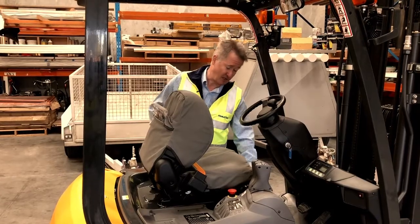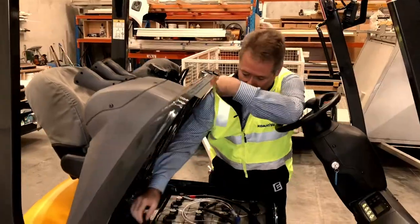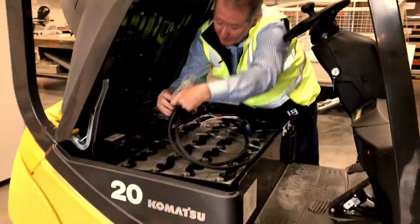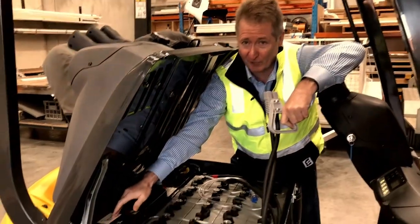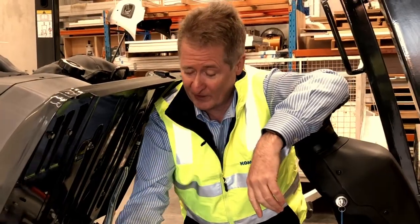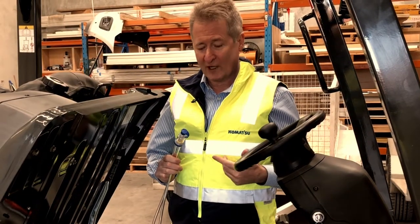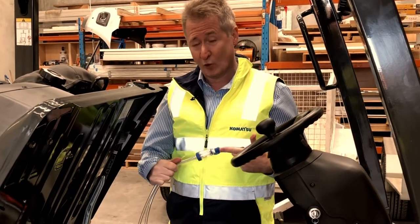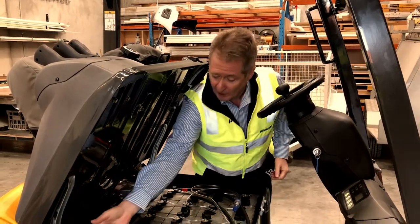Charging the battery at the end of the day is as simple as raising the bonnet and pulling out the plug. Remember — plug that into your charger, not the charger into the forklift. It goes on charge overnight. The next morning, after the battery's cooled down, use the battery watering gun that we provide. Plug into the watering system, it'll top up your battery, and you're set for another day's work.